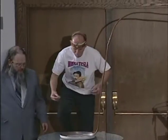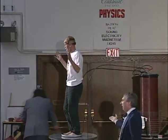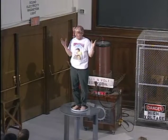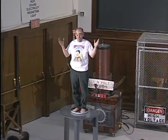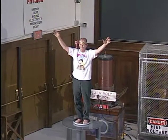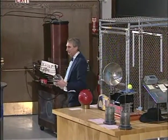And so by having the thimbles on, the sparks, if they occur, will come off the thimbles and will not injure him. Now, you notice Paul has his shoes and socks off and a tray of water connected to the terminal of the million-volt Tesla coil. Don't do this at home. You'll now see why we call Paul Nan the human voltmeter. There we go.